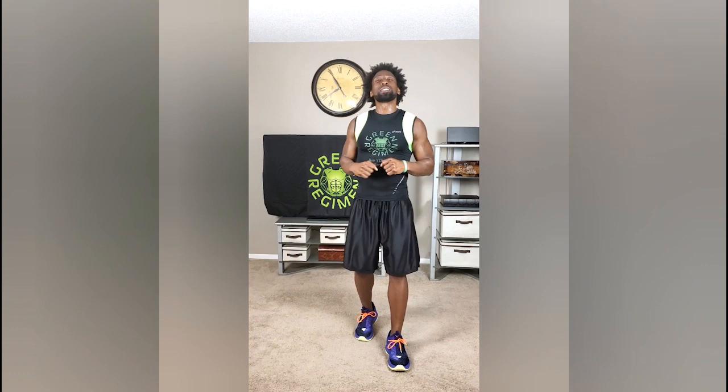Elite Family, this is Tyler Green Regimen. Today is Crisis Cardio Part 2, and it's day number 22. This is the final week of the Green Regimen Quarantine Workout, month 2. Unbelievable. One more week to go — that's 6 workouts. Let's get it done.